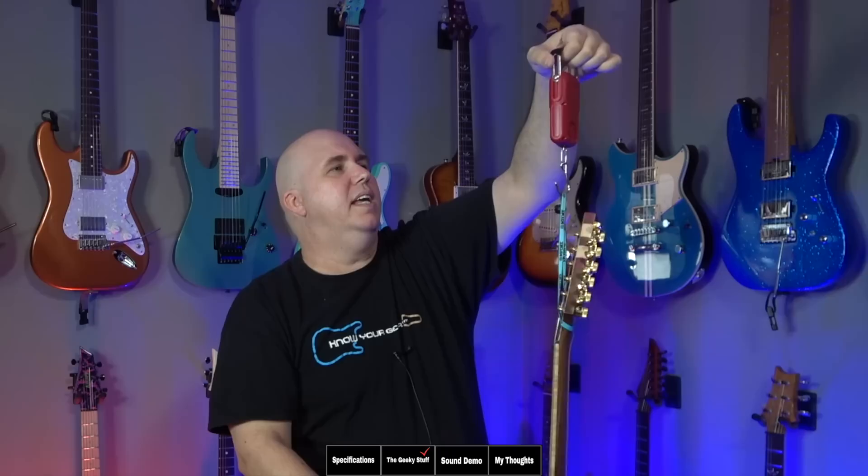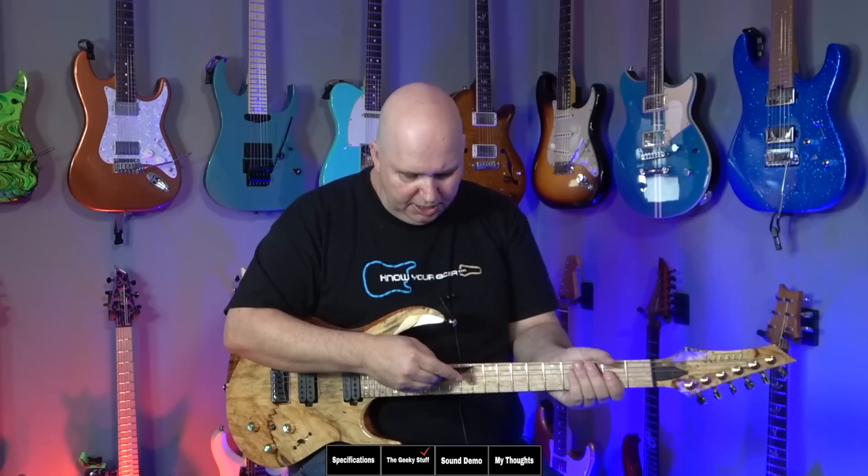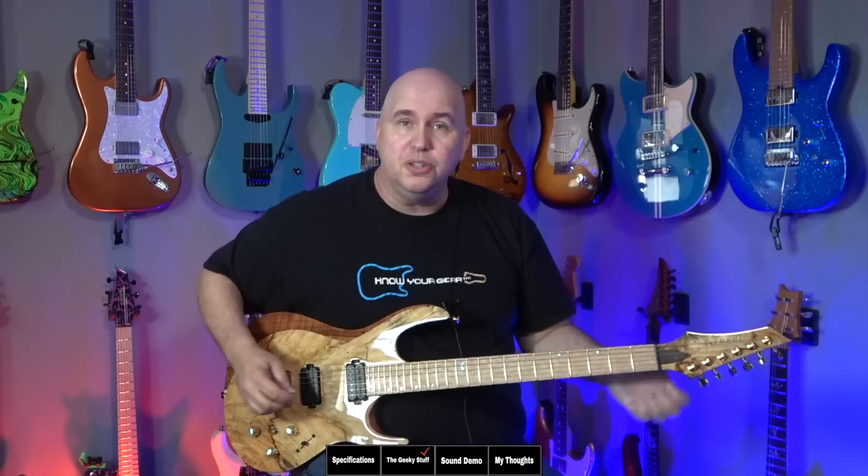Let's get into the geeky stuff and see how well they made it. The guitar is weighing in at 7.6 pounds, just over seven and a half pounds. Now that the guitar is tuned up, the relief is fantastic — you can see just a little gap there, which means it has a little bit of relief, and that's absolutely perfect. The action is sitting at 1.25 millimeters, which is definitely very low action — very nice.